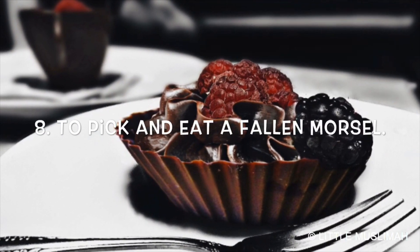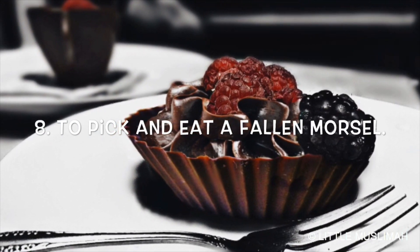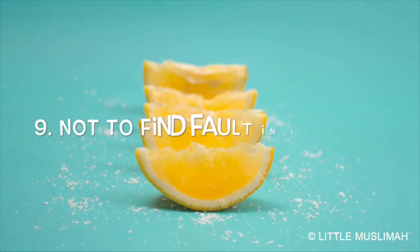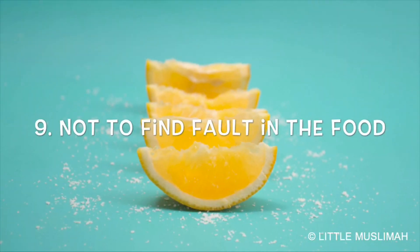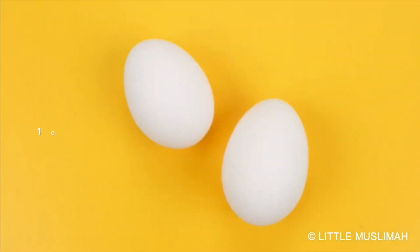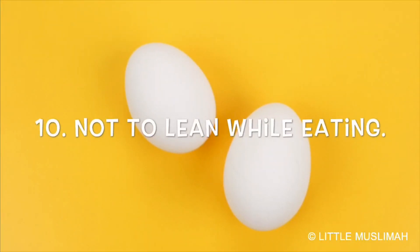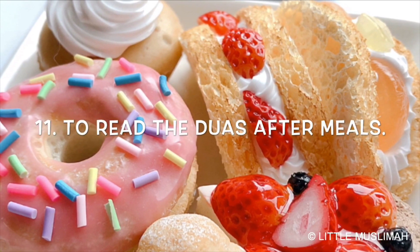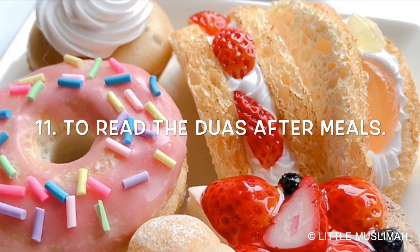Number seven, to clean the plate, bowl, etc., and to lick the fingers. Number eight, to pick up and eat a fallen morsel. Number nine, not to find fault in the food. Number ten, not to lean while eating.